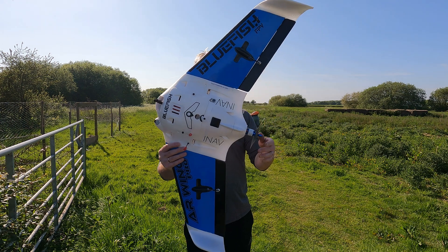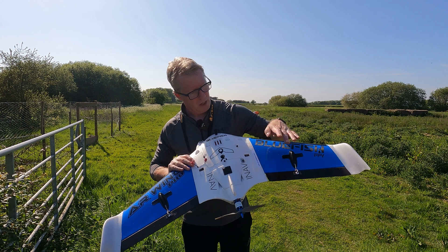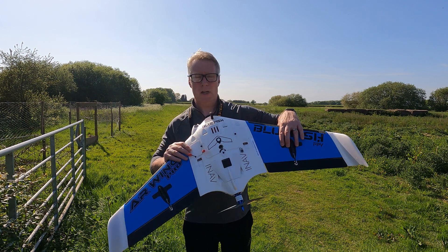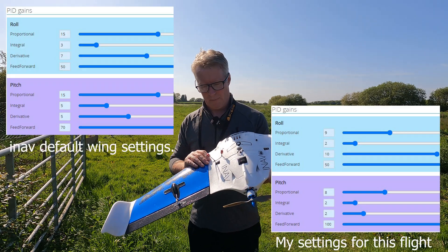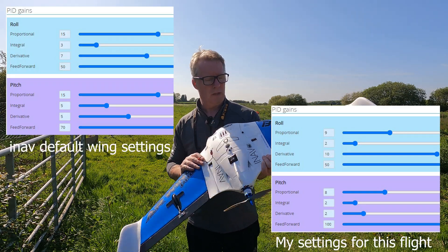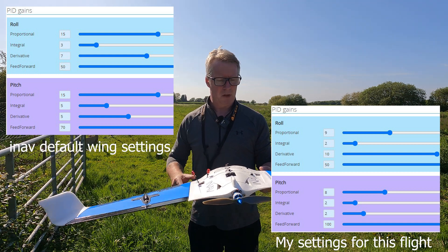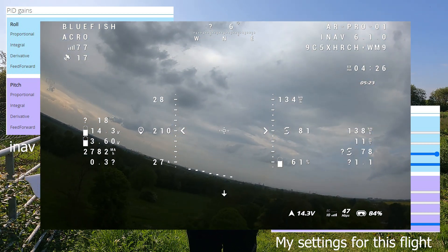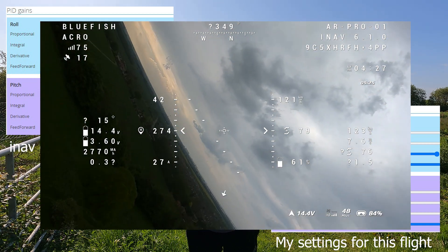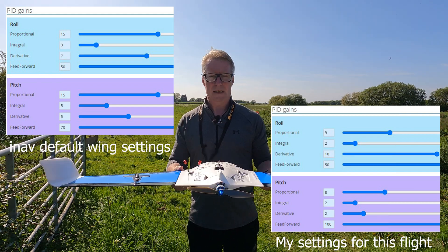This is the new build properly after the maiden where it rained and we had a little bit of an issue with the crash. I've done a little bit of tuning — I've had it up already. P gains were far too high, so I've dropped them down — P and D on pitch and roll. It was juddering really badly. Here's a bit of footage of what it was looking like on the maiden day. I've dropped the P gain and the I gain, so the P and D gain down on pitch and roll. It's really stable now.